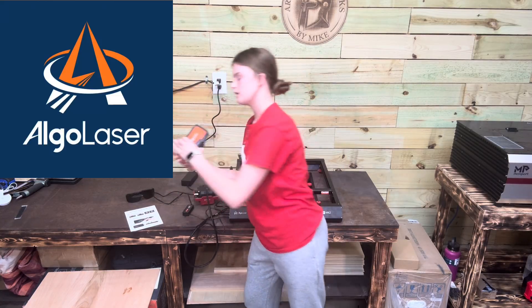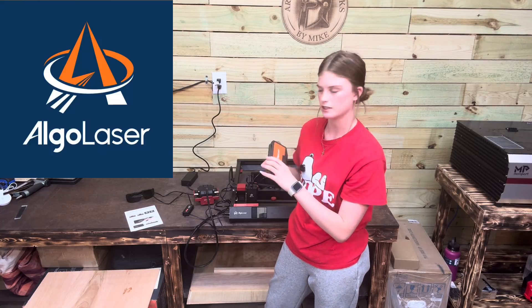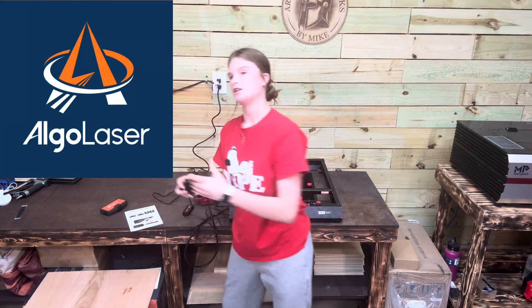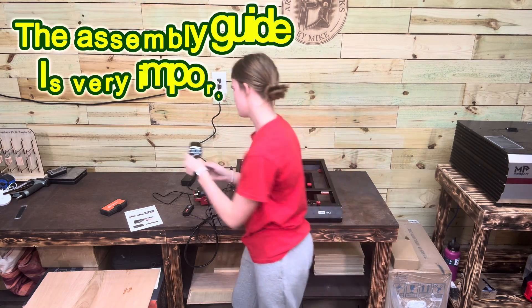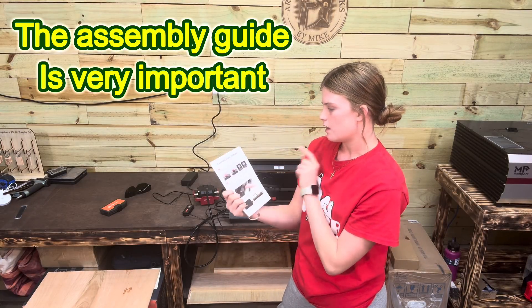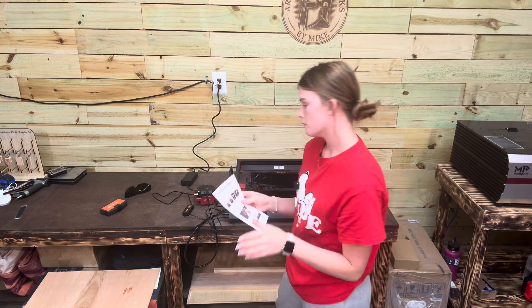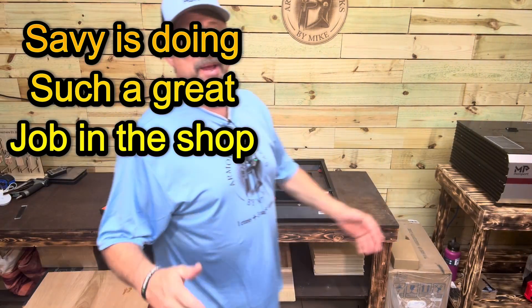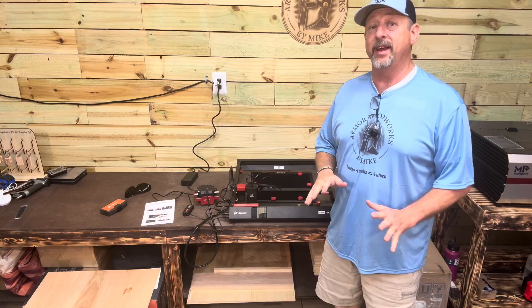Put your extra tools back so you don't lose them, just in case something falls off. Don't forget to wear the glasses for your safety, and always check the assembly guide to make sure everything is working like it's supposed to. Mr. Mike's gonna step in and tell you all about the framing. I am so proud of Savvy — she put that thing together so quick.